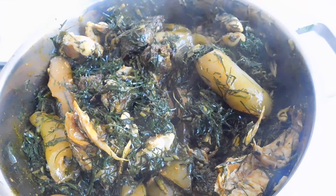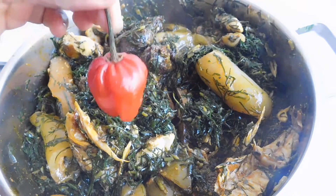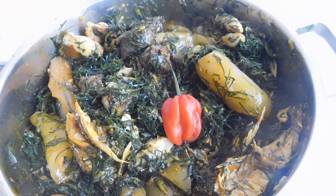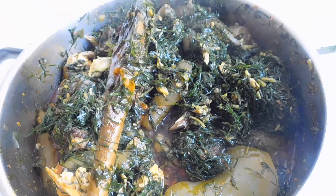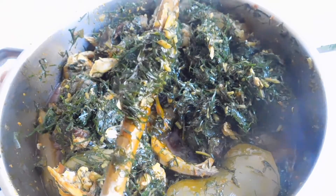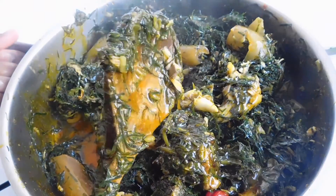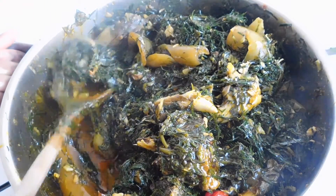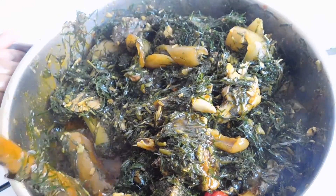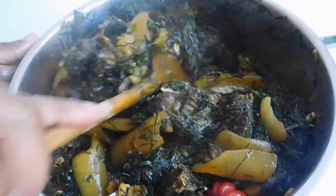Taste to make sure that your Maggi and salt are balanced, and then we're going to drop a single habanero pepper in there. If you really want dry Eiru then exclude the little broth I added — if you want it a little bit moist, use that quarter cup of broth. Mix this up for the last time and the Eiru is ready.